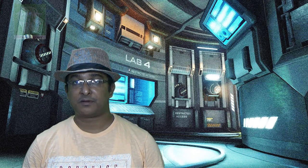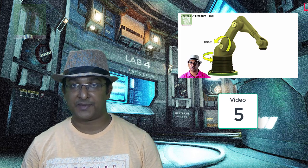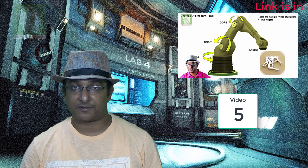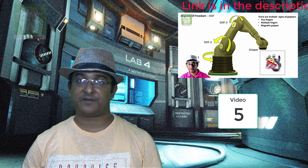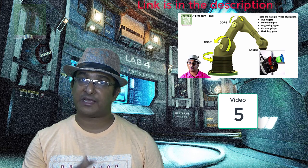Then we moved to a more advanced robotic arm. A robot can have many degrees of freedom — for example, four DOF: one base movement, one shoulder movement, one elbow movement, and a gripper. If you keep the structure of the first three DOF common, you just need to change the gripper for different functionality, which is exactly how it's done in industry. I explained about different kinds of grippers in this video.